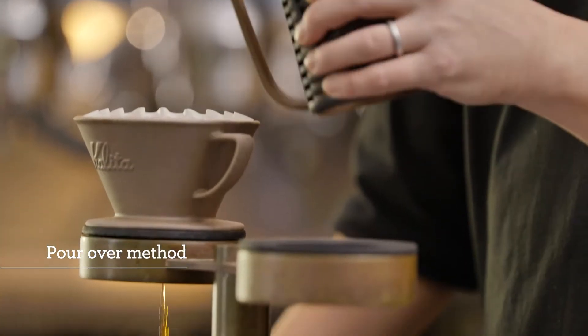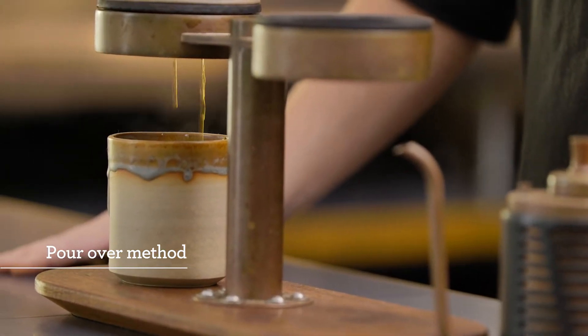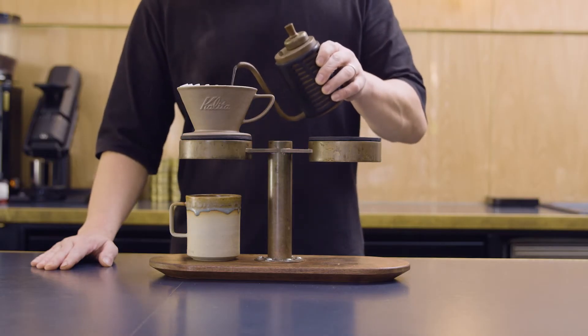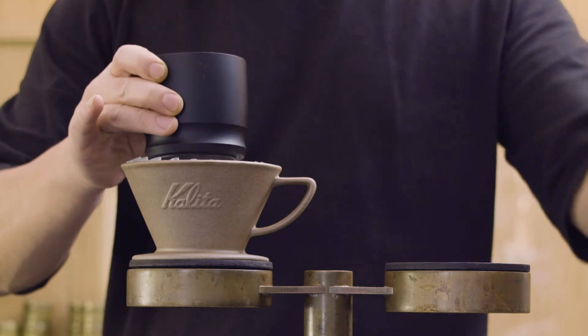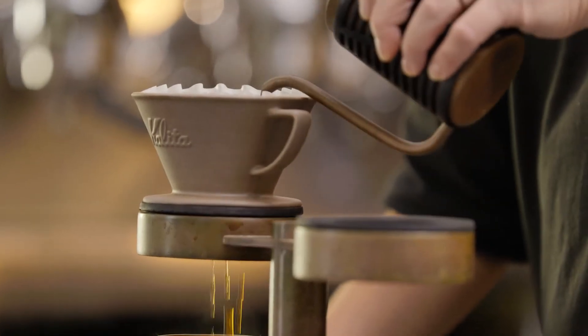Pour-over is another popular drip-filtered coffee style, and one that can be simple or a deep dive. The beauty of pour-over style brewers is that it's very accessible and easy to use. You can just stick a filter into a filter holder, put a scoop of ground coffee into it, pour a random amount of hot water over it, and you have a drink. Or, you can make the process as complex as you like, controlling the end result using a range of variables.